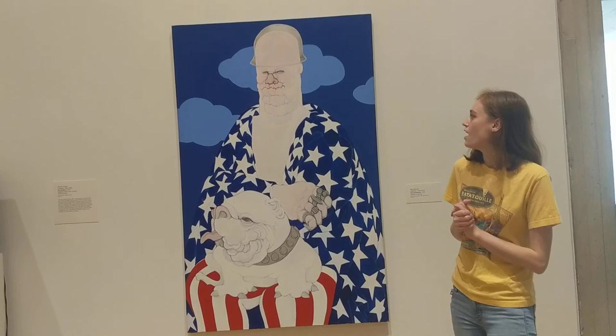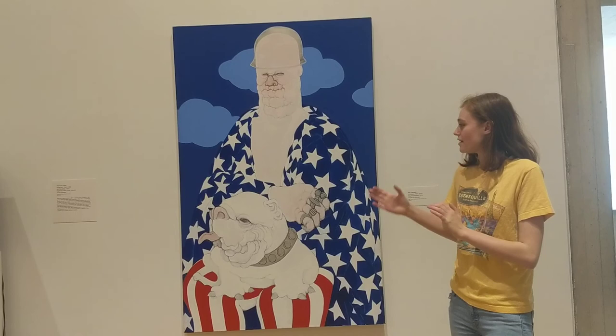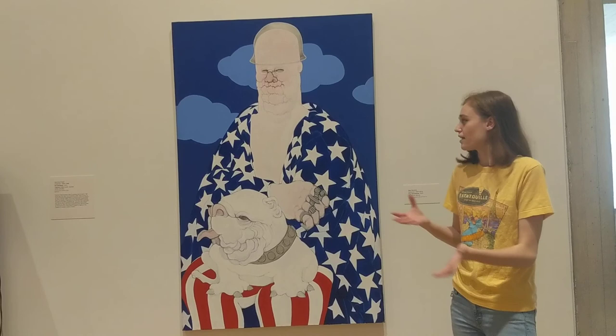I think I really like this piece, and a lot of other works by Mae Stevens are really excellent as well. I would recommend, if you have the chance, to see this in the museum or also look up other artworks by her. Thank you so much for watching, and I hope you enjoyed it.